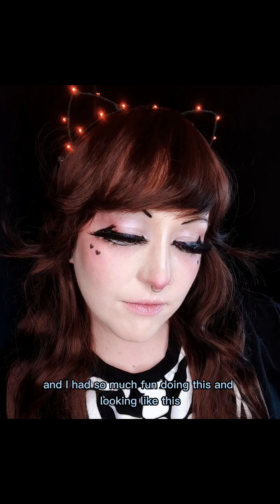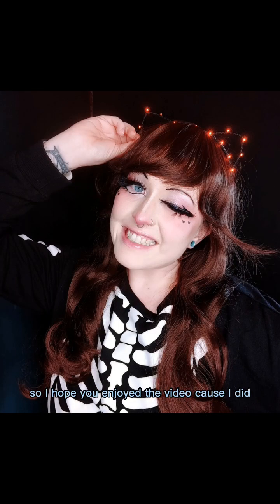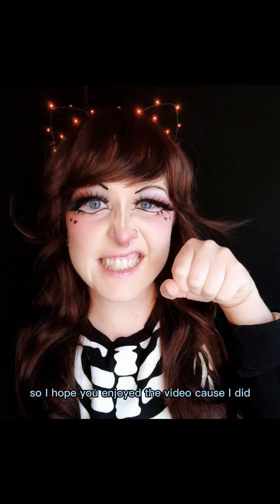And here we are with the finished look with the wig and the ears. I had so much fun doing this and looking like this — I see why people do it. I hope you enjoyed the video because I did.